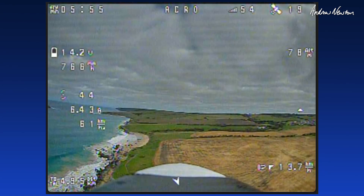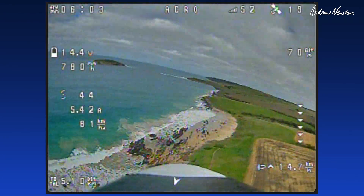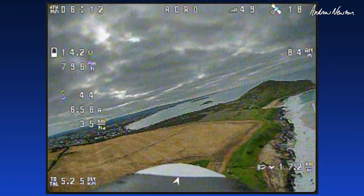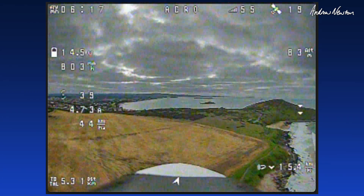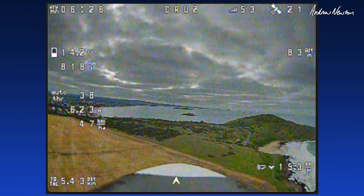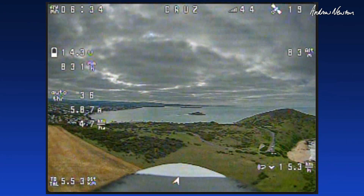Looking better now — the antenna was a bit loose maybe. We're going well. It seems to be very stable and smooth. Cruise mode. I've got my cruise throttle set at about 1350, just so it doesn't suck too much current when it's cruising around. That's doing about five or six amps.